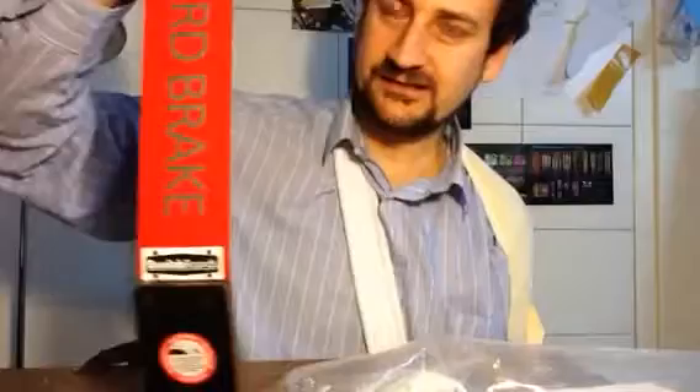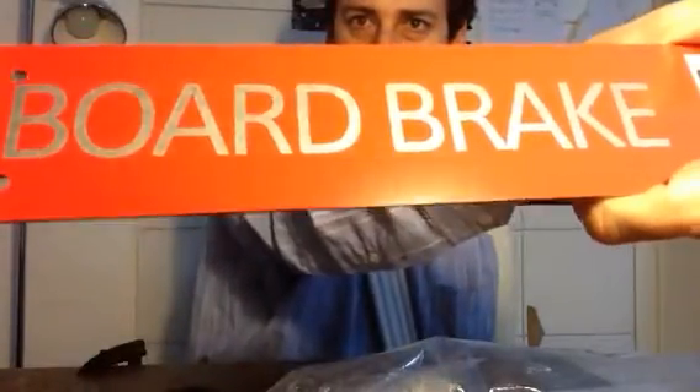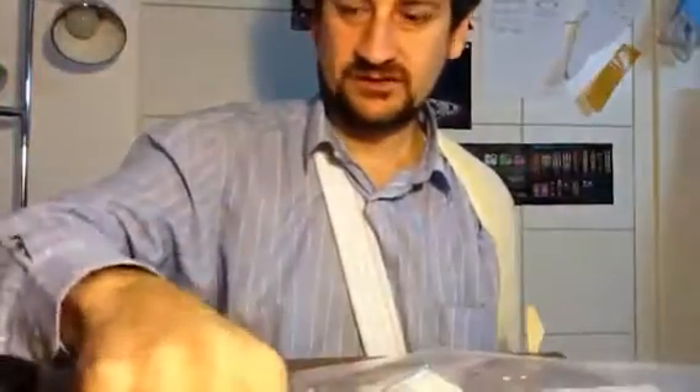There's no box, so it's not really an unboxing, but I am, for the first time, taking everything out of the bag and getting my first look at it. So there we have the board brake.